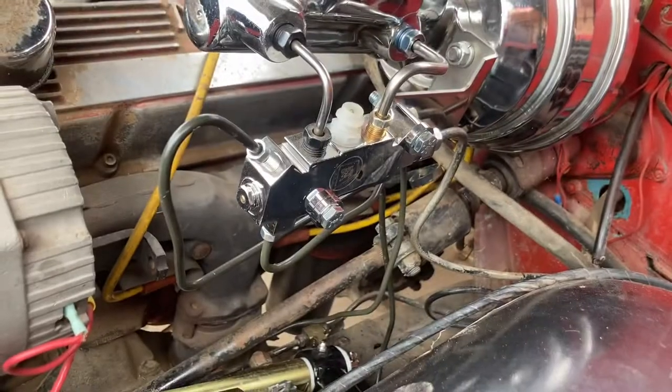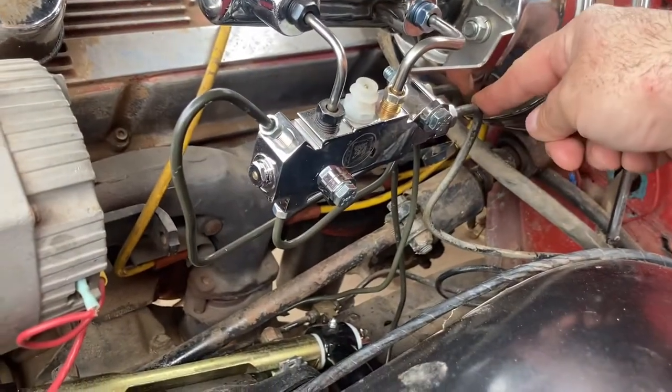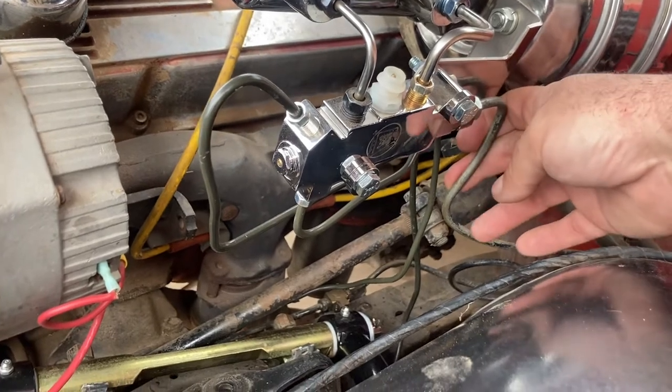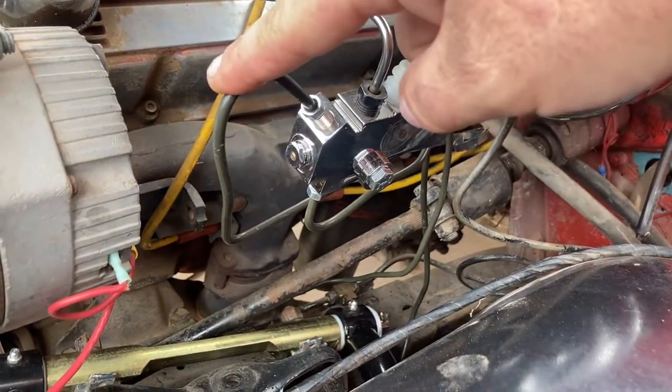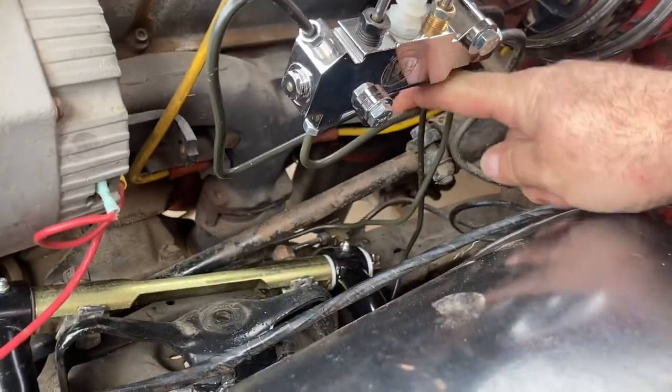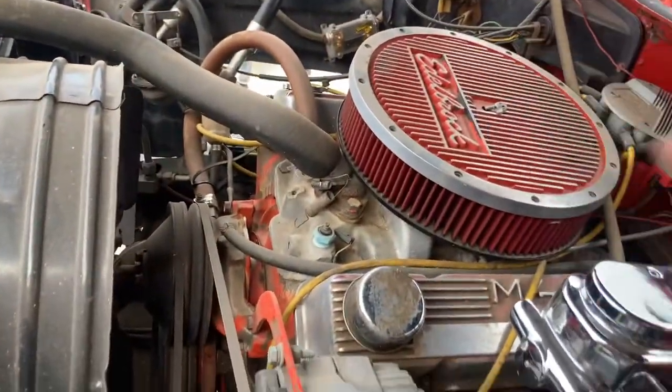Put the new brake lines on. Here's the rear — it's original, I have to put a new fitting and it goes back to the rear axle. And then this one goes down to the left front, and this one here goes down to the right front all the way around to the other side.